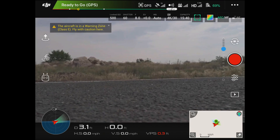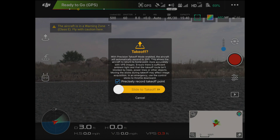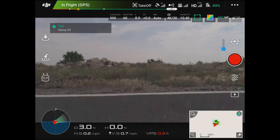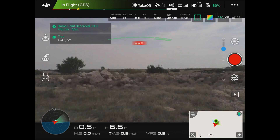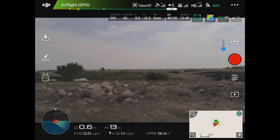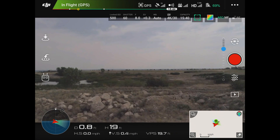I'm actually going to use auto takeoff. I'm going to precisely record the takeoff point — slide to takeoff. I'm just going to go ahead and let it go until it stops. So it's stopping at 19 feet. I'm just going to go ahead and give it some altitude.